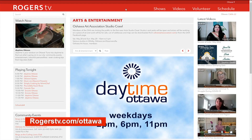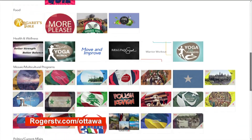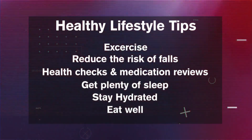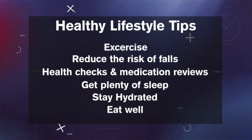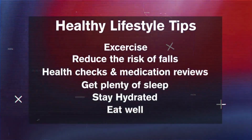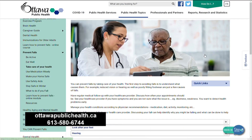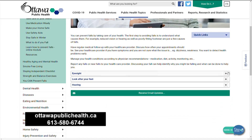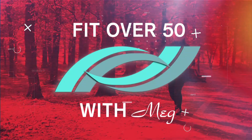We hope you enjoyed today's workout. Don't forget to visit rogerstv.com for schedules and listings of other great workout programs you can enjoy right in the comfort of your own home. Exercise is just one step toward healthy living — be sure to safeguard your home against hazards that can result in slips, trips and falls. Schedule regular health checkups with your providers and enrich your body with plenty of rest, water and nutrient-dense foods. Visit ottawapublichealth.ca or call 613-580-6744 for tips on maintaining a healthy, safe and happy lifestyle. Thanks for watching and we'll see you next time.